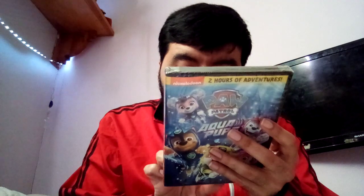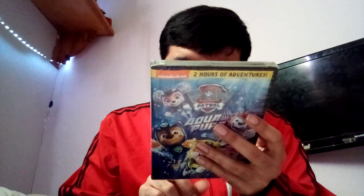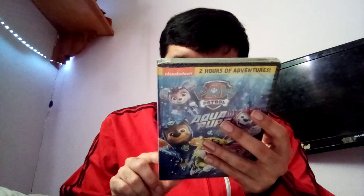This is widescreen, English 5.1 Dolby Digital. Not rated — for more information on film ratings go to www.filmratings.com. Dolby audio and the double-D symbol are trademarks of Dolby Laboratories Licensing Corporation. It's released by Paramount Pictures, with Nickelodeon and Spin Master logos. It's 2022 and 2023, color, 120 minutes running time, not rated, animated, and CC.